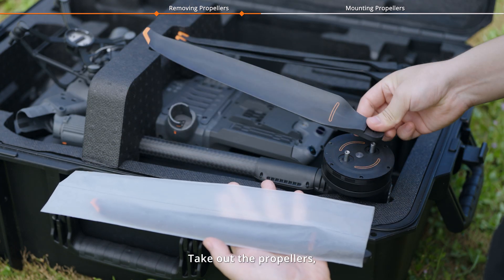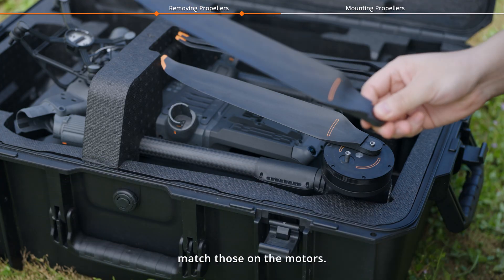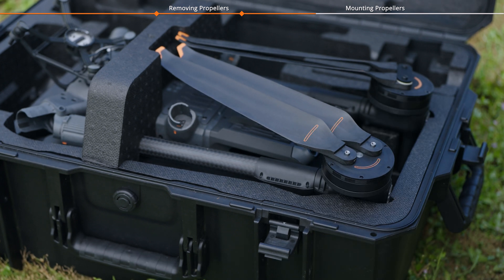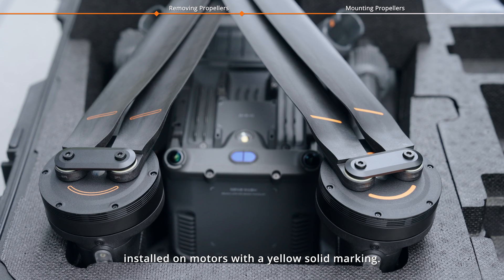Take out the propellers, ensuring the yellow markings on the propellers match those on the motors. Propellers with a yellow hollow marking should be installed on motors with a yellow hollow marking, and those with a yellow solid marking should be installed on motors with a yellow solid marking.